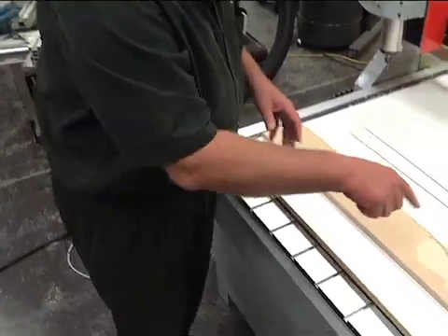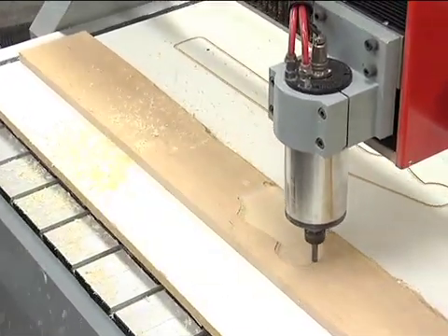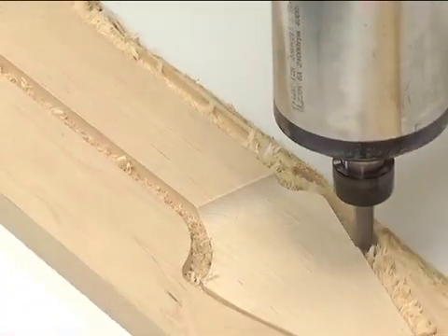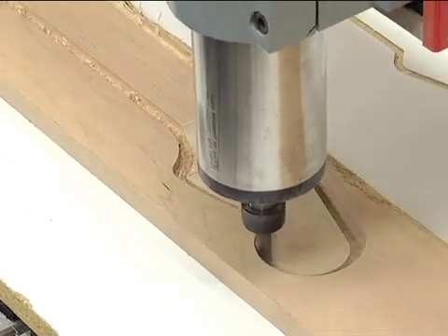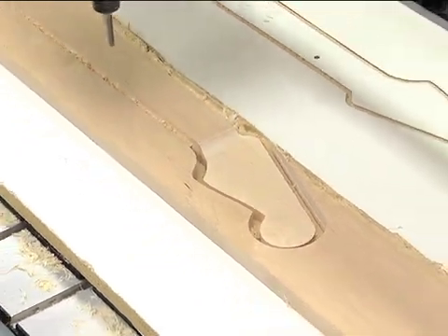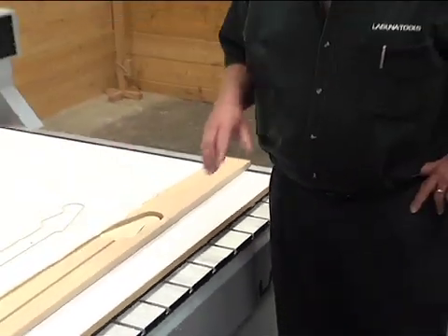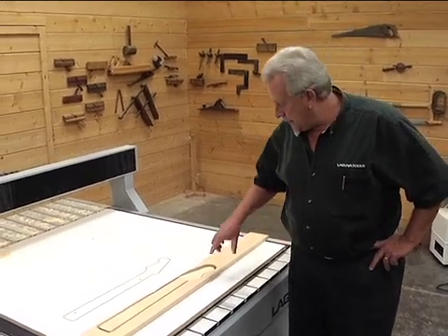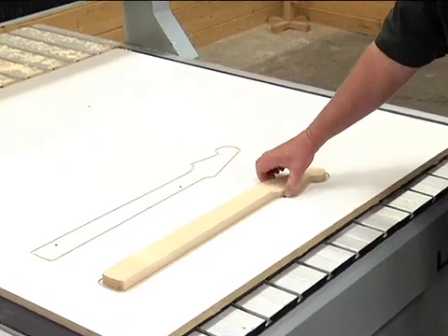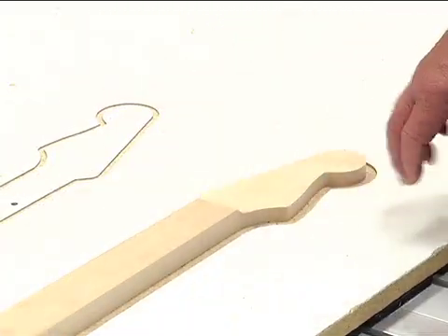Next we're going to put a straight bit in and define the perimeter. That's taking off 30 thousandths — that's our finished pass, off the edge, not off the bottom. So you rough it out, leave 30 thousandths, come back over in that finish pass, and you don't get those witness lines at the different depths. We took a three-eighths bit and cut the details in a number of passes, left it about 30 thousandths fat. Then it came back and did a finish pass in here, taking off about 30 thousandths, so this area is to finish size. Once we flip this over and machine the other side, we'll come back and trim that extra 30 thousandths off to give us a really nice finish.